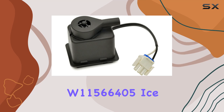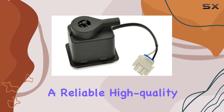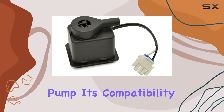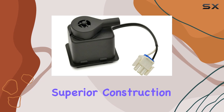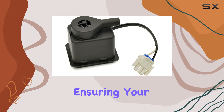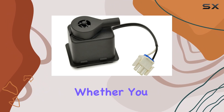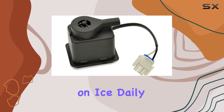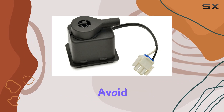In conclusion, the W11566405 ice machine pump appears to be a reliable, high-quality option for those needing a replacement pump. Its compatibility with a wide range of models, coupled with superior construction and ease of installation, makes it a worthwhile investment for ensuring your ice machine continues to operate efficiently and reliably. Whether you are a business that depends on ice daily or a home user who loves hosting parties, this pump could be exactly what you need.